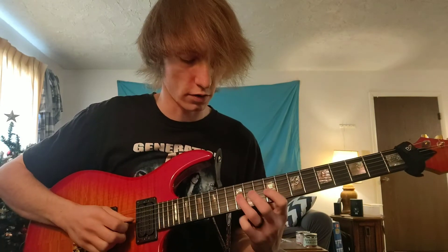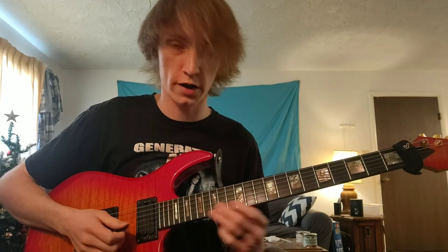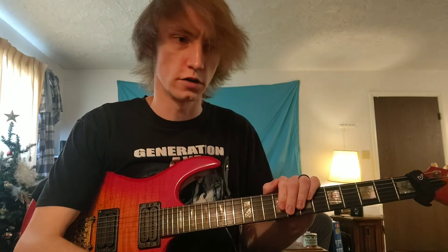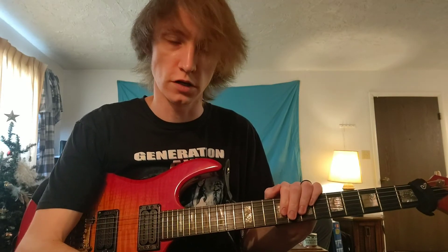Anyways, take that lick and go have some fun with it. Post some videos of yourself playing it — comment, subscribe, leave me some feedback, and tell me if there are any lessons you want me to post. Have a great day, thank you very much.